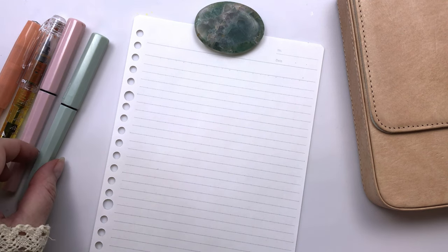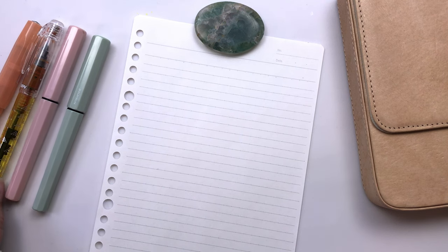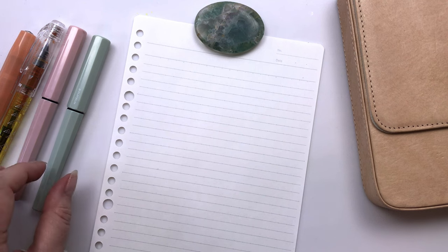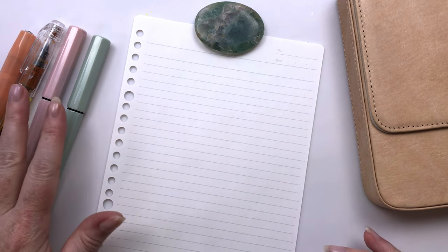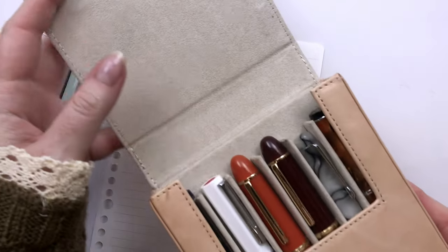So today I'm doing another Currently Inked. I have changed out a couple of pens since last time I did this in October, I think. So I just wanted to give you guys an update of the colours that I'm using now. I have a couple of pens here and then a couple more in here.